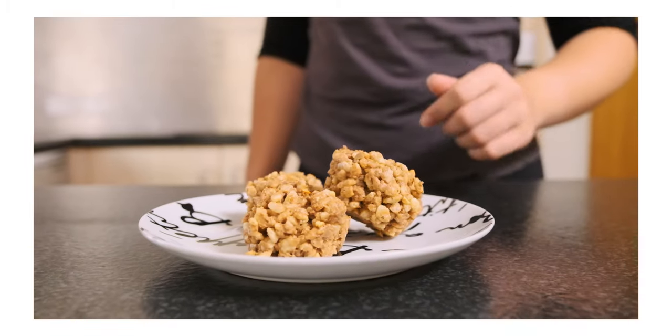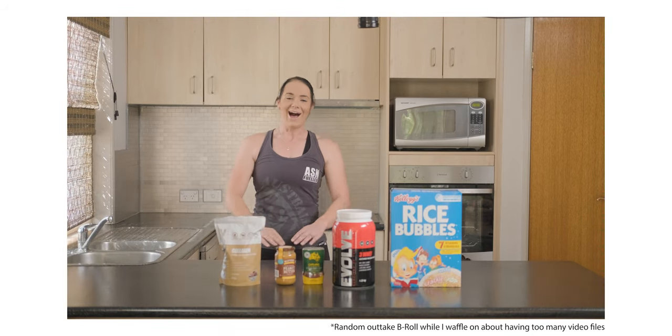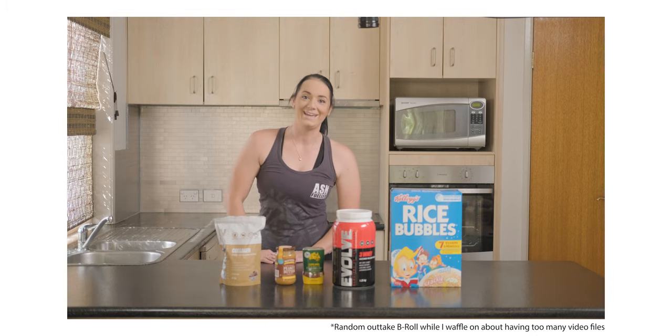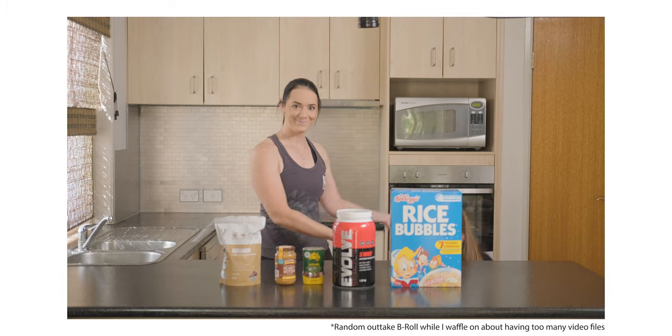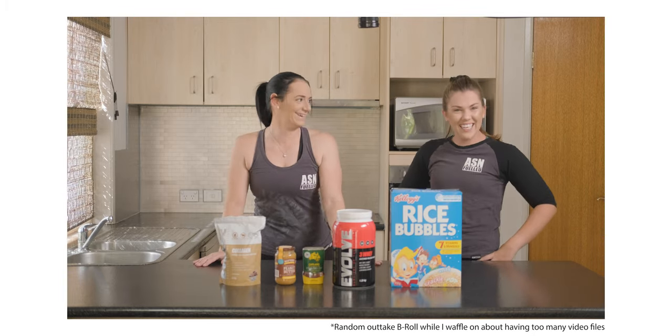The only downside to shooting with three cameras is you end up with so much extra footage. With one camera on a one-hour shoot I come home with one hour of footage, but with a three-camera setup I've got almost three hours to go through. Even scrubbing at double or triple speed, it definitely takes a lot longer to generate proxies and find all the good bits. That said, I'll definitely keep shooting with three cameras because having that third camera angle in post makes such a difference — my edits are so much nicer.